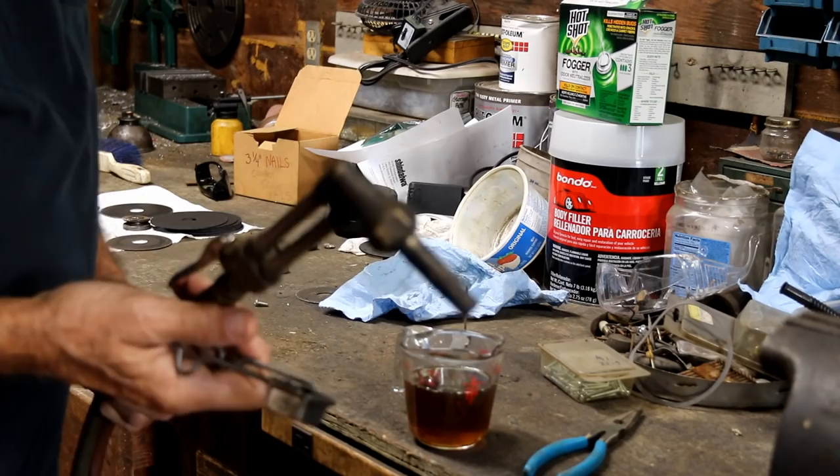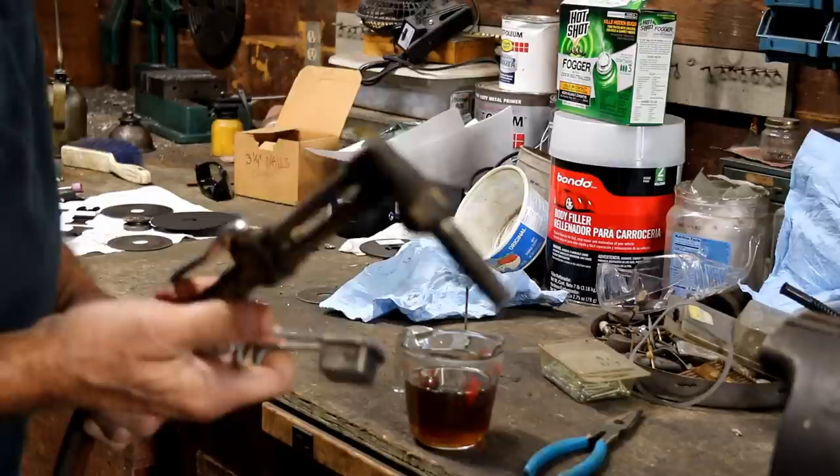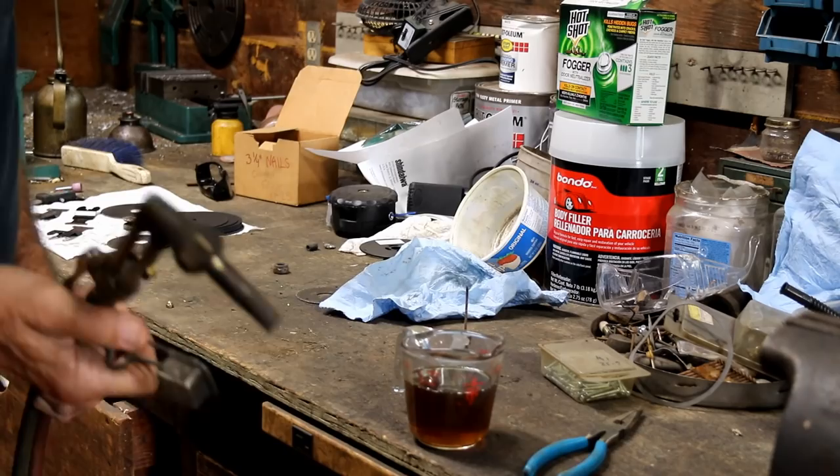I don't have a heat treating oven. I don't have the proper oil. I don't have anything correctly. That's okay — I'm still going to give it a shot and see how it turns out. I know the proper way to do it, but if you don't have the proper stuff, then you just do what you can.